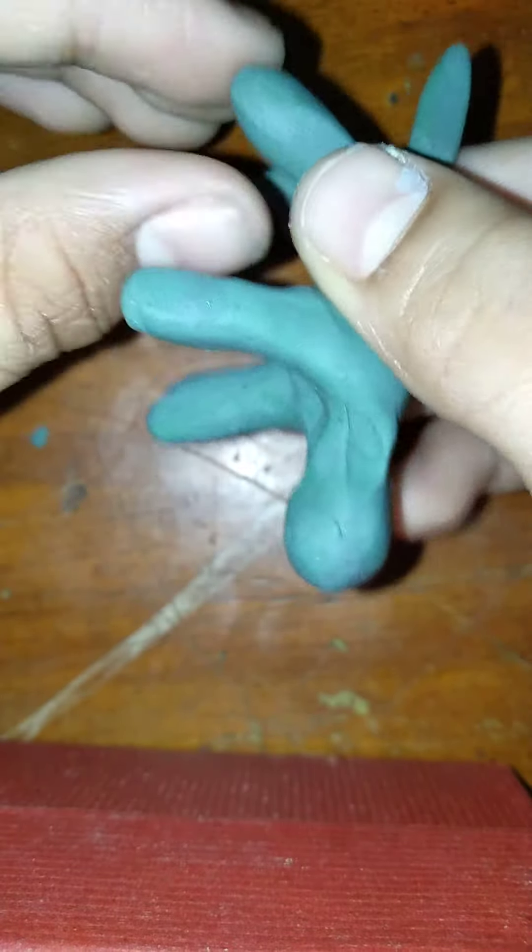I'm going to do that. Now it's almost done. I'm going to do the tail. Now do the arm. Do this.